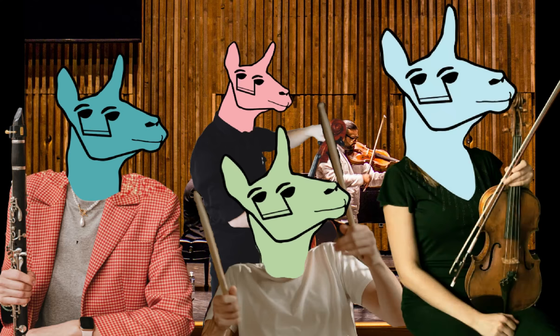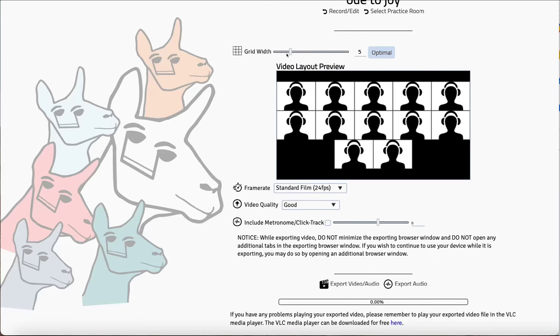Looking to put together a virtual concert? Ensembles can be automatically knit together in that classic virtual choir format and uploaded to YouTube.